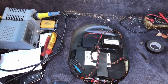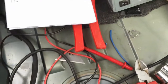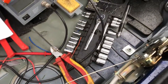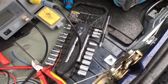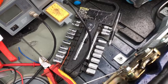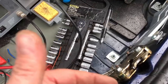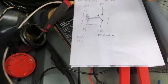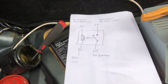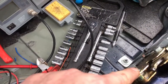I had a few issues with the boot release - when you press the button on the fob it was moving but it wasn't moving far enough to release the boot. I read online that the aftermarket central locking unit isn't powerful enough to flip that switch, so you have to put in a relay.